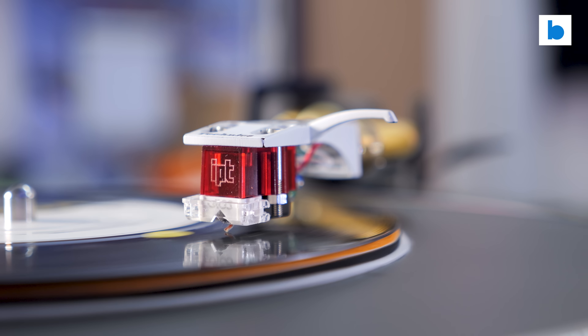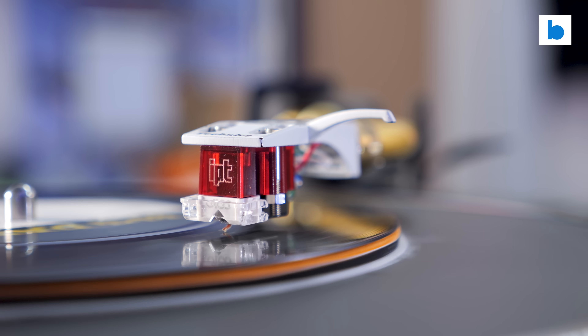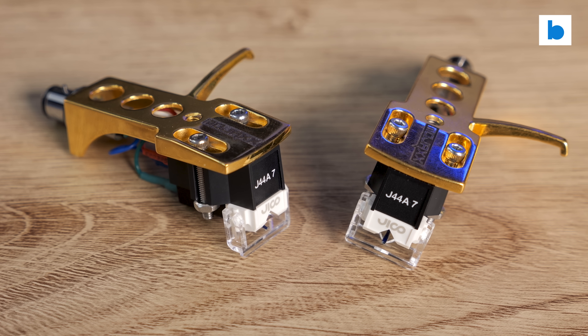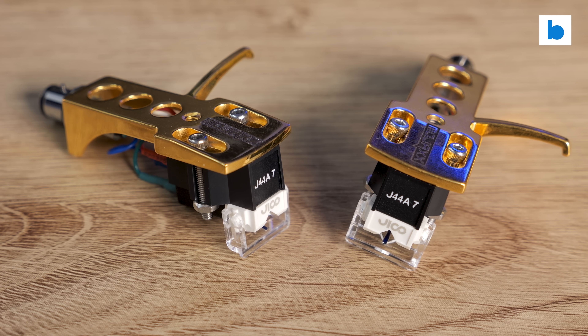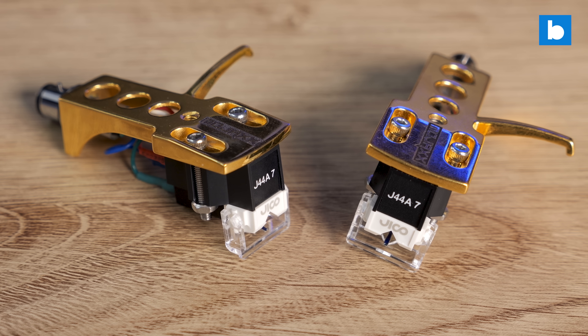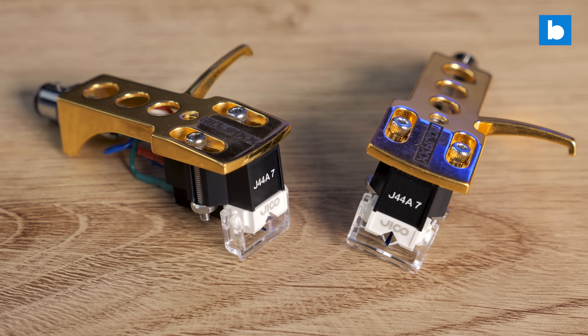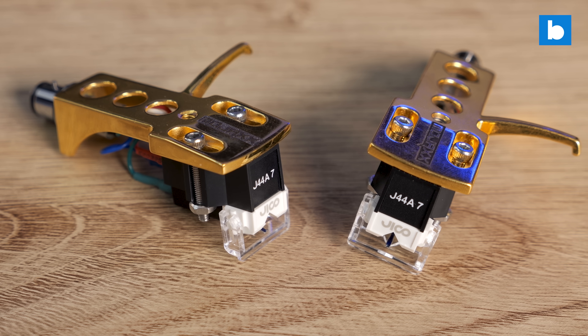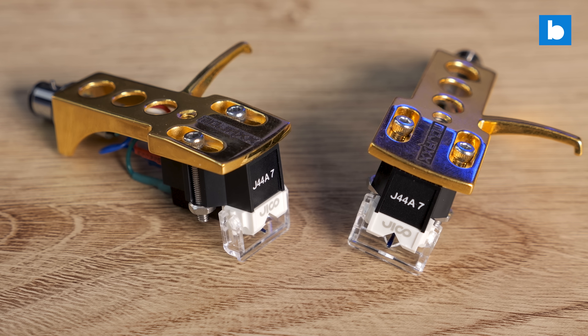With the J44-7 carts and OG Shures, they offer a sound profile very similar to an original N44-7 stylus. If anything, they seem a touch more agile in the upper mids and treble, as you might expect from a nude stylus, but any difference is pretty marginal.